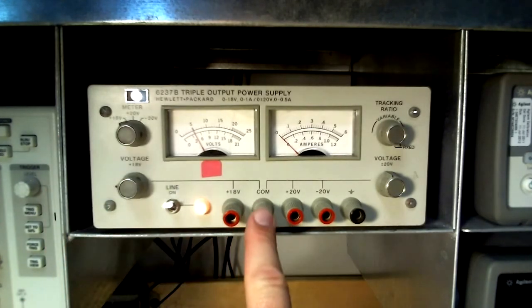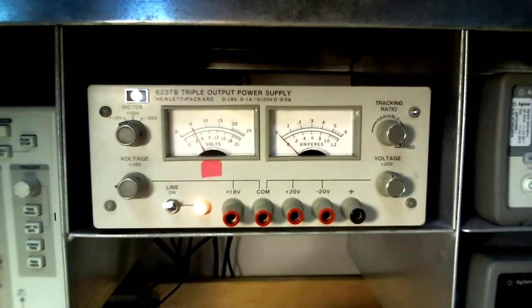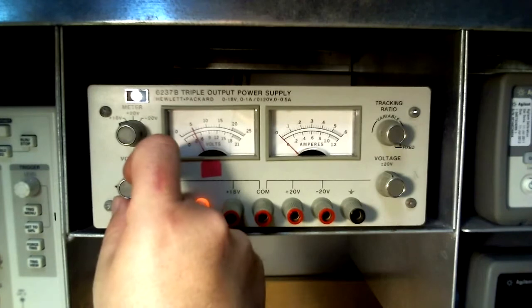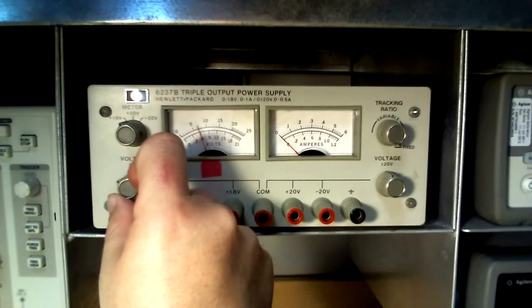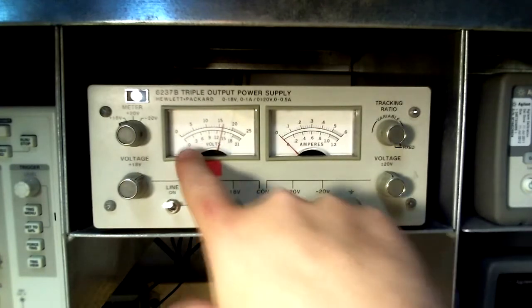Now that the supply is powered on and the selector switch is in the positive 18 volt position, the dial on the bottom left can be used to adjust the voltage magnitude at the positive 18 volt terminal. Note that the meter reads along the bottom of the arc for the 18 volt supply.